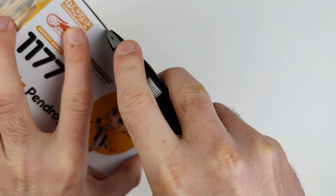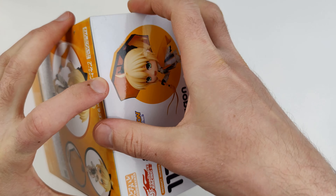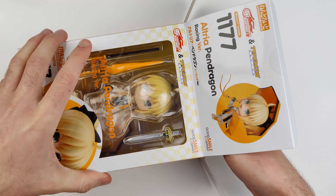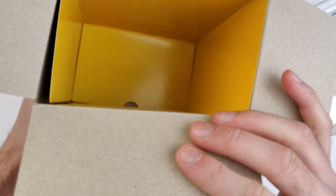Now let's open the box and take out the figure. The inside of the box is all yellow.